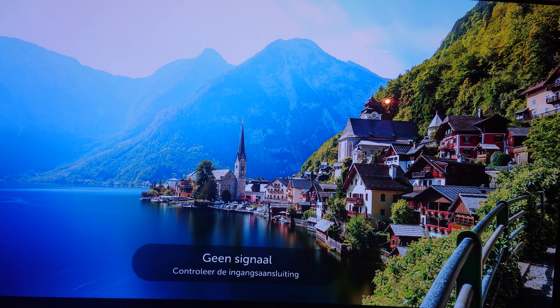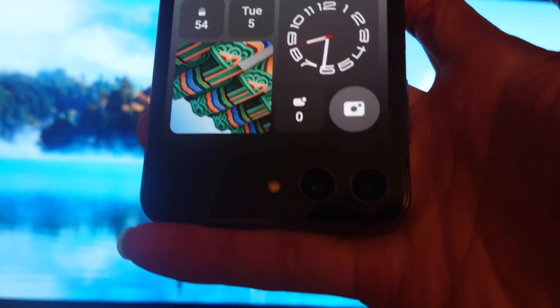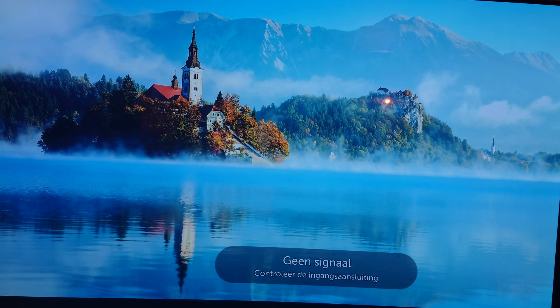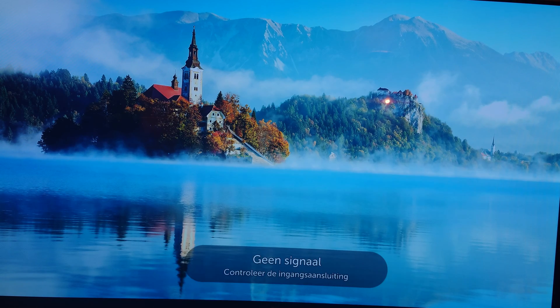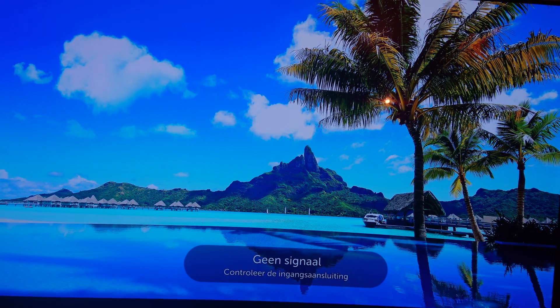Welcome to my channel Living Linux. Someone asked me if the Galaxy Z Flip 5 is able to output 4K video at 60 Hertz. So here I have a Galaxy Z Flip 5, and earlier I tried it with a USB-C hub, and unfortunately I only got a 4K 30 Hertz signal.